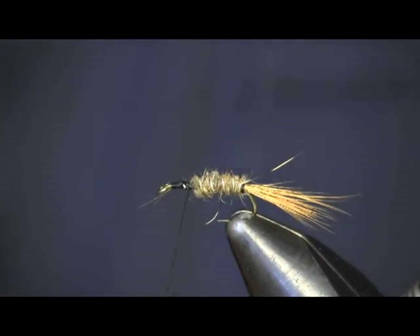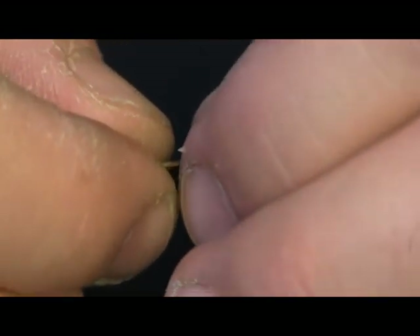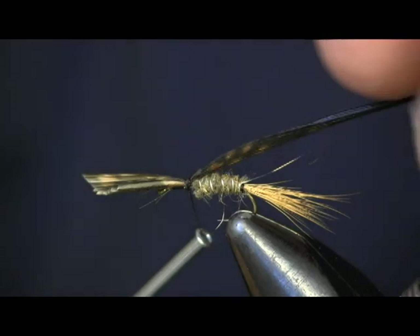The next thing we're going to put on is our wing case. For the wing case on this fly, we're going to use turkey tail. I'm going to use about eight or so fibers. I'm going to tie it in butt-end first. Make sure it stays on top — doesn't roll around the side — and trim this off.